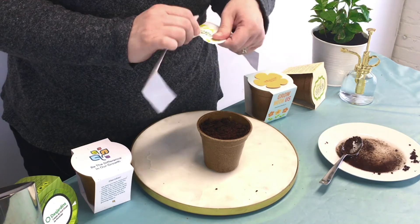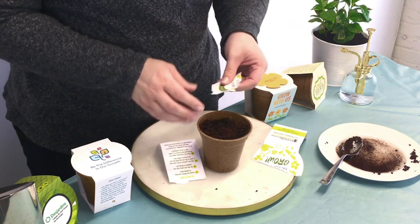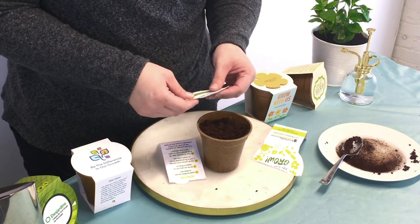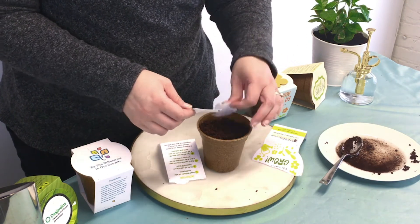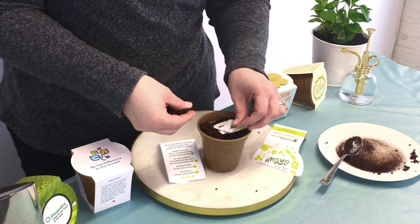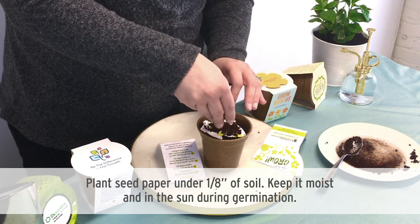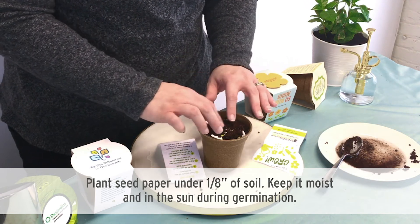I'm just going to tear it into smaller pieces so that it can fit into the pot. When you plant your seed paper, you want to make sure that it's planted under a very thin layer of soil, maybe about one eighth of an inch. Just lay it flat like this and sprinkle a little bit of fresh soil on top — it's okay if some of your paper is still poking through.